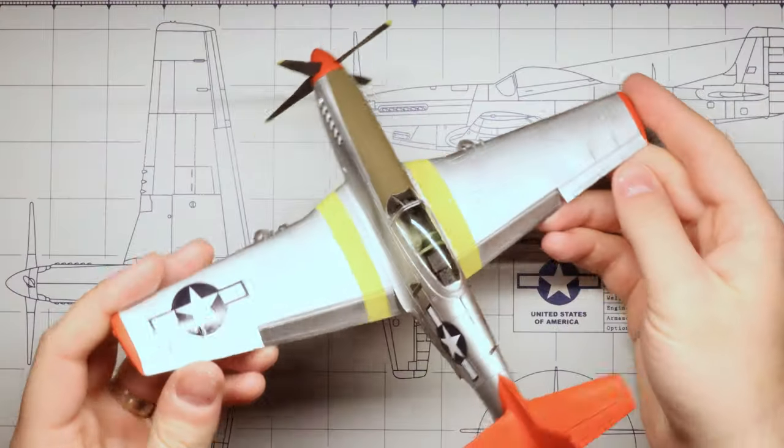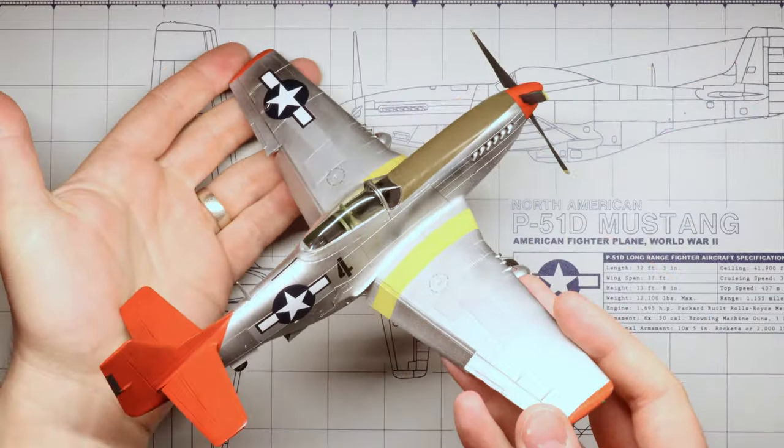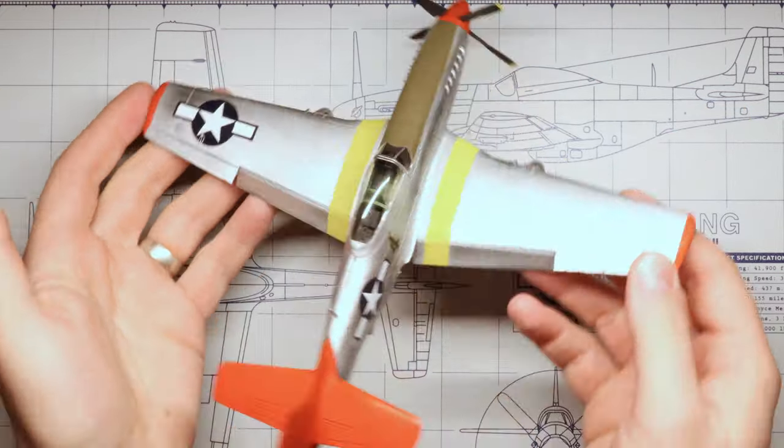Now it doesn't matter what kind of P-51 kit you've got at home — we don't need any special decals or parts for this, just a few select paints and we'll be in business. I'm using the 1/48th scale kit from Tamiya. The Tuskegee men also flew P-51Cs and P-47s that would have been adorned with red tails as well, so you could steal these techniques for those aircraft also.